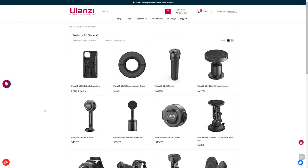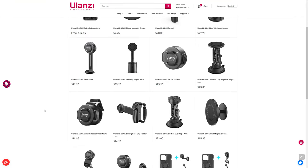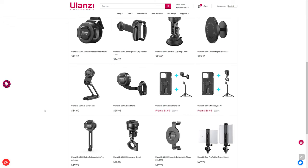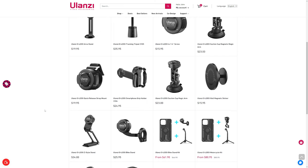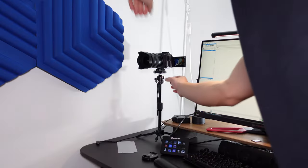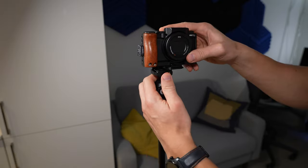Another great reason to invest in Ulanzi's O-Lock system is their commitment to continuously expanding their range of accessories. They've been releasing a bunch of new innovative products for the O-Lock system, making it even more versatile and adaptable to various needs and use cases. Ulanzi's dedication to growth and improvement shows they are truly invested in their user base, meaning you can confidently invest knowing it will keep evolving. If you've experienced Ulanzi's F22 or F38 Falcom system, you're going to love the O-Lock system for your smartphone — it's a natural transition from mirrorless camera gear all the way to your smartphone.